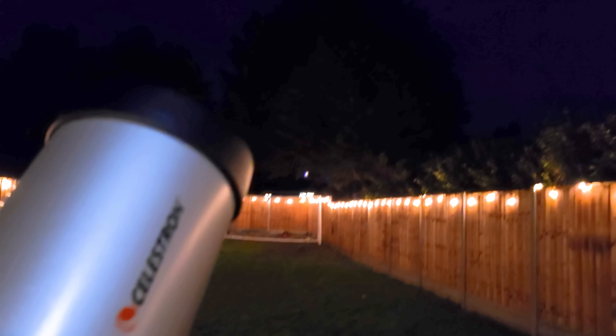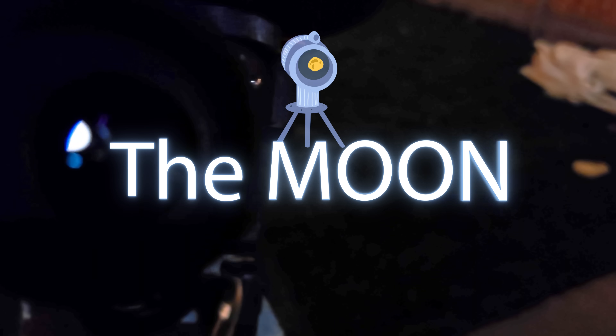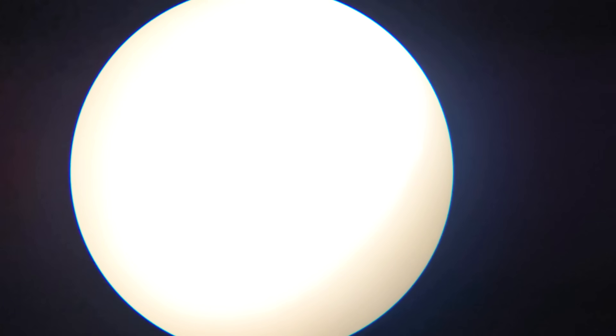The first object I was going to test the telescope upon was going to be our big old lunar companion, the moon! As you can see for yourself, it's doing a very impressive job. This is one of my favourite times to observe the moon.